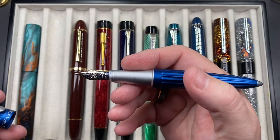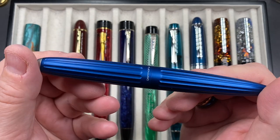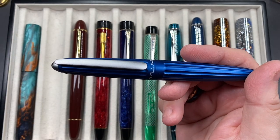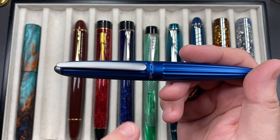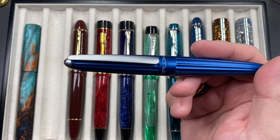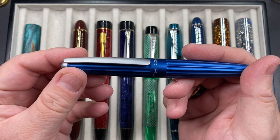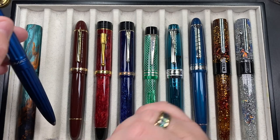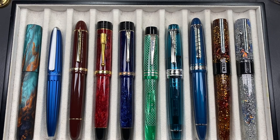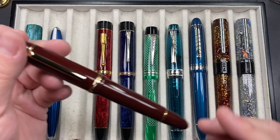I'm not typically a fan of long section pens, but it doesn't really create a problem for me — I just prefer a regular size section. This one has a 14 karat gold nib and was gifted to me by a friend. It's a broad nib with a push-to-click cap. I'm not normally a fan of push-to-click caps and prefer threaded caps, but the clip on this one is strong so I'm coming around to it. Most of my pens nowadays have screw threads.